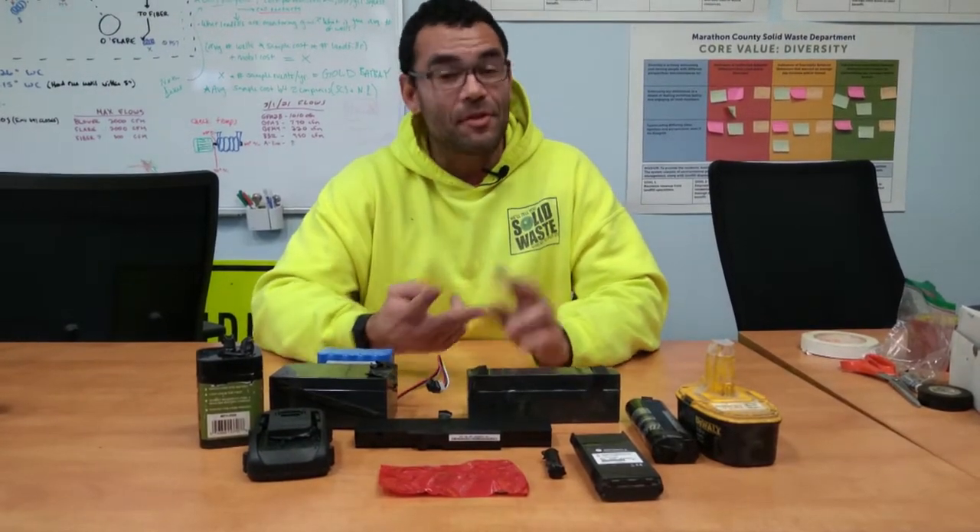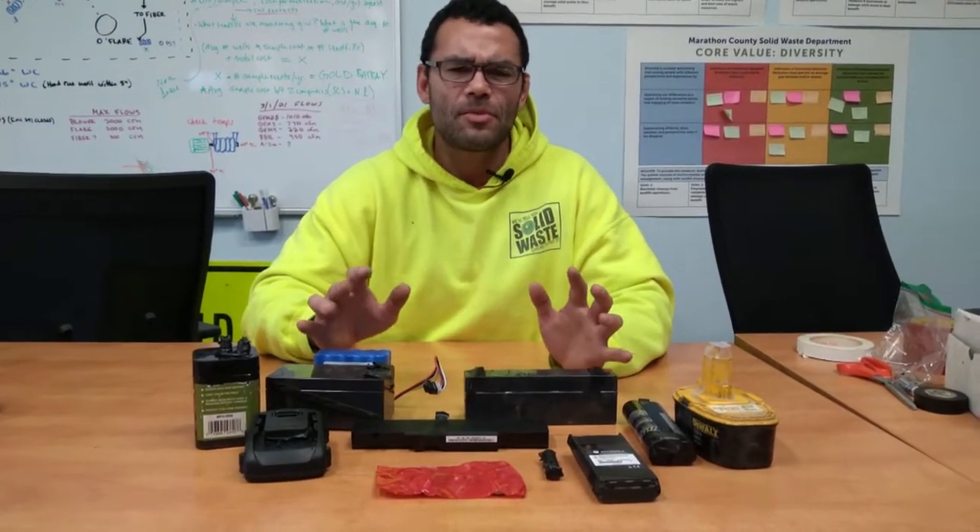So if you want to save yourself some time, save yourself some money, and protect our workers, tape up your batteries before you bring them down to the Marathon County Solid Waste Department for proper battery disposal.